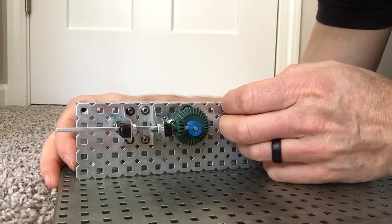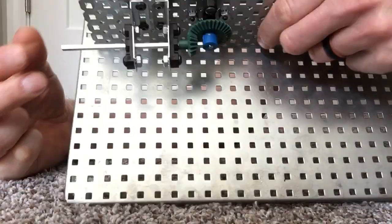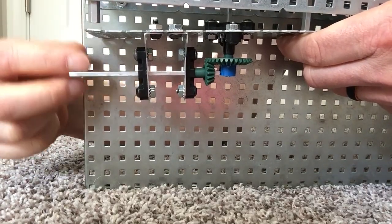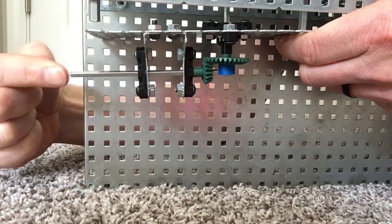Here's my driver gear — the driver gear spins and turns the driven gear. Looking at it from this angle you can see it better: the driver gear spins and turns the driven gear. The nice thing here is you can have your input direction at a right angle to your output direction.